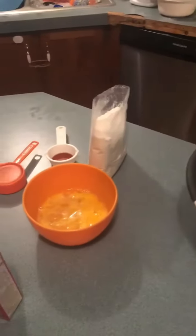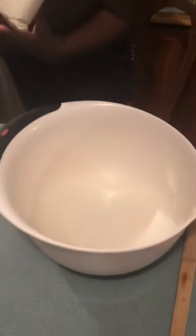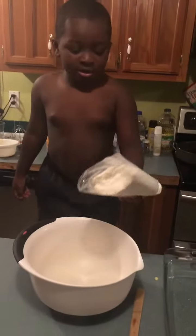Alright, what do you do? What are you going to put in here? This. Okay, what is that, the cake mix? Yeah. It's actually powder too. It's powder too? Yeah, all of it. Yep.